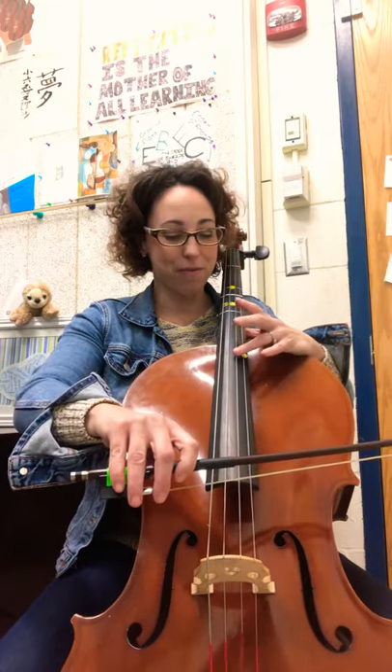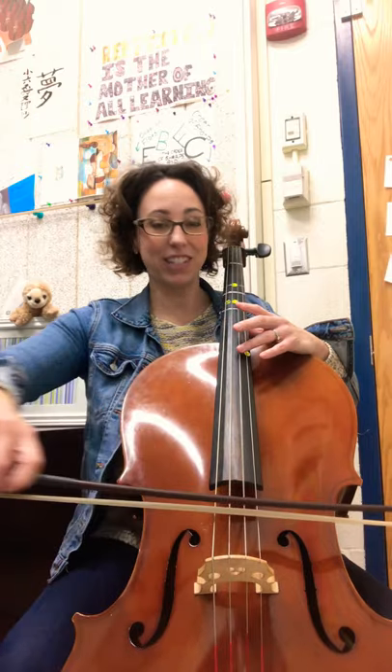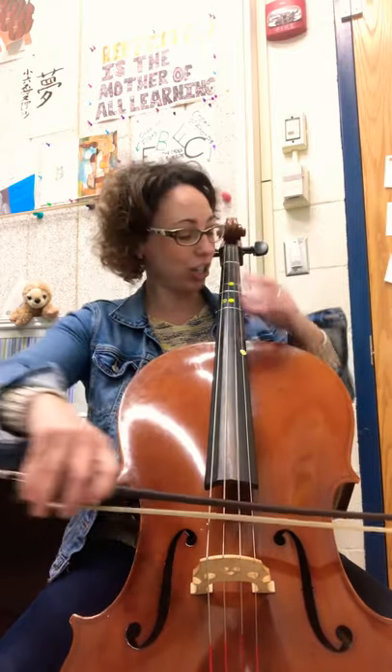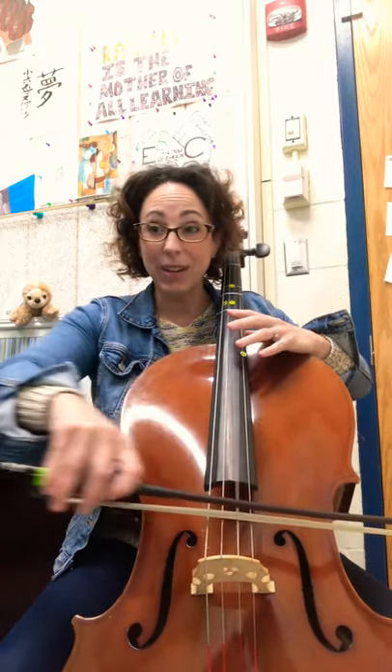Let's do line 22, starting in the harmonic position. Ready? Go! Shift! Shift! Shift! Shift! Shift! Now we can stay up there.